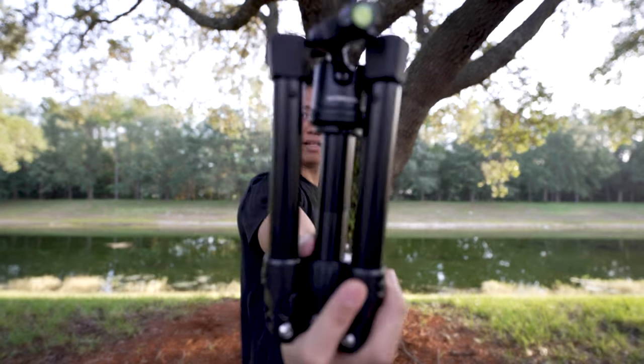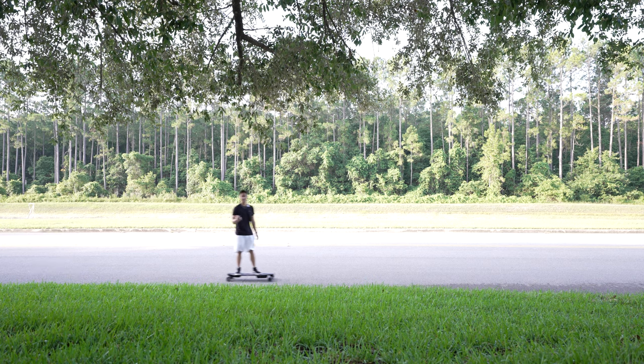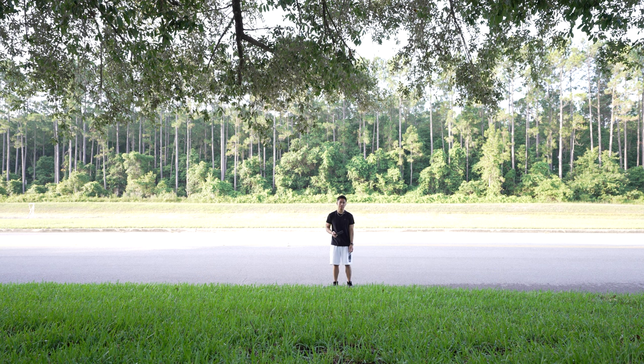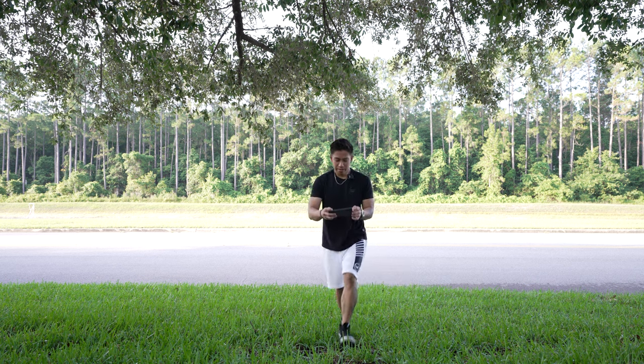And there you have it — a compact tripod you can bring and squeeze in anywhere you want in your bag. It is low profile. If I just leave it out in the open, I'm just scared it might fall. Take a look — there it is right there.